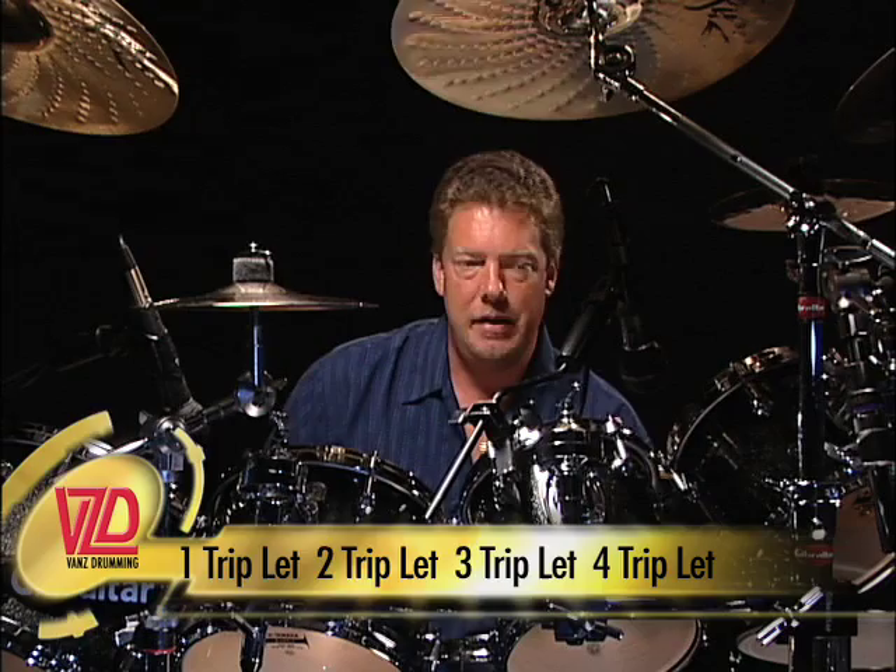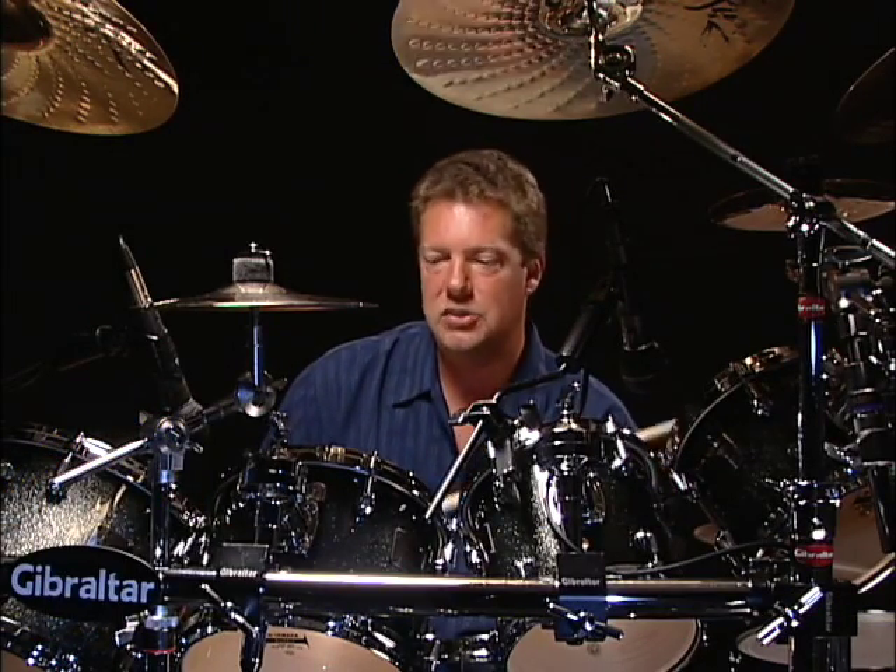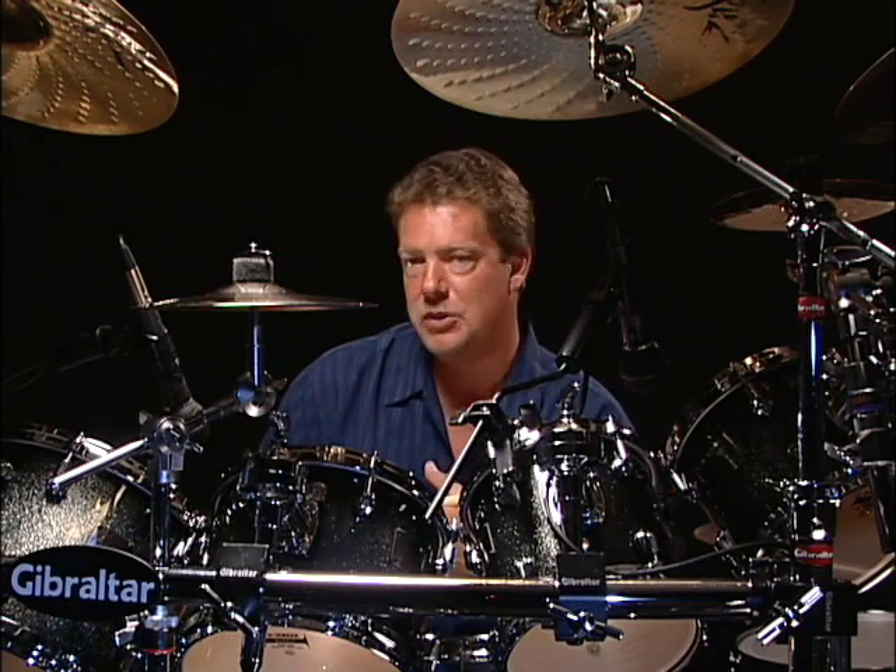Or in your fill you have sixteenth notes: one E N, two E N, three triplet, four triplet. Or you can go one E N, two E N, three triplet, four N with two eighth notes at the end. So let's experiment with a couple of those and see how it goes.